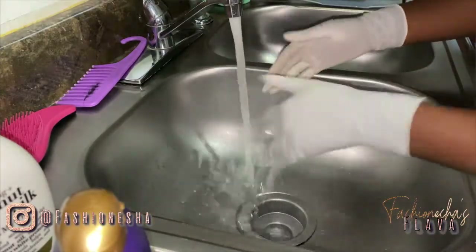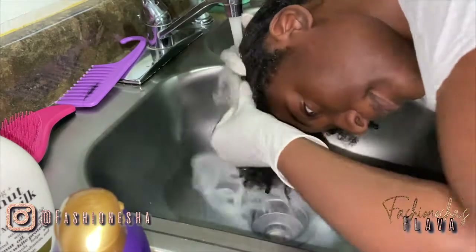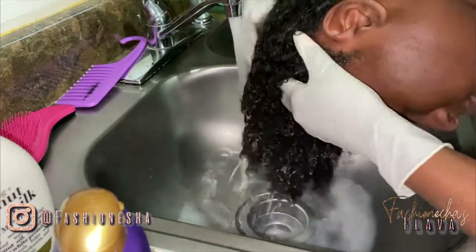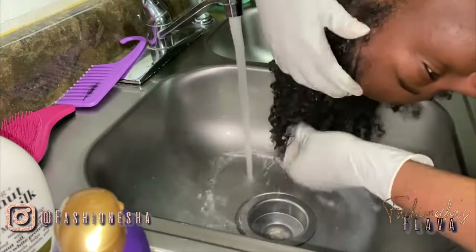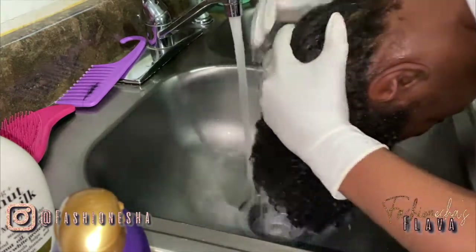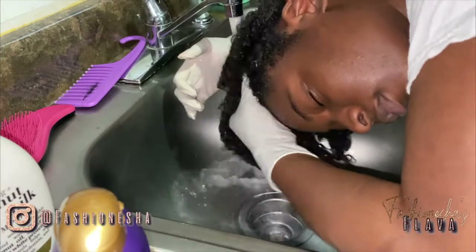First, I'm gonna start off just by rinsing my hair and getting those knots out from the braids. Don't mind me — I'm wearing gloves because I just got my nails done and I did not want to mess them up. I'm just gonna rub my hair using hot water. I have to use hot water because my hair is low porosity and it just does not take water properly. So yeah, I have to use hot water so all the moisture can soak into my hair.